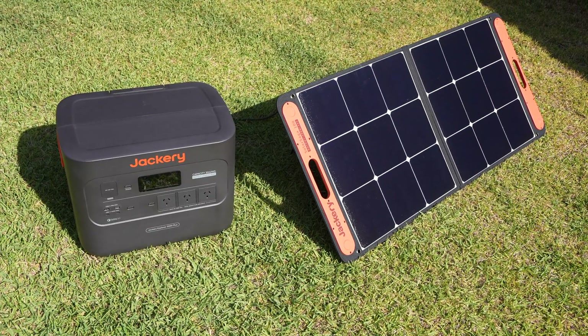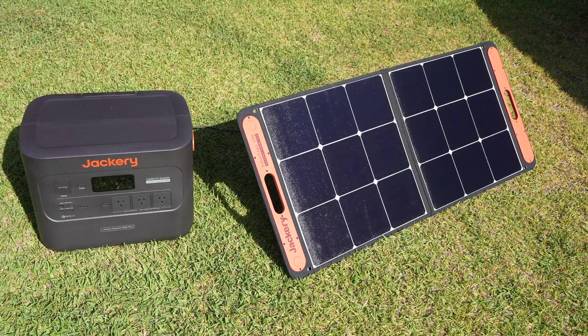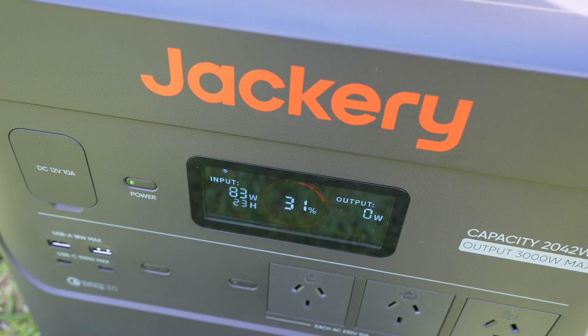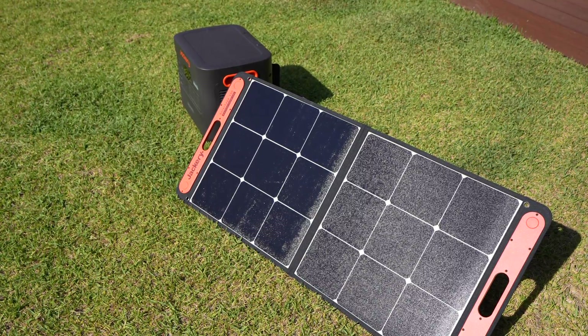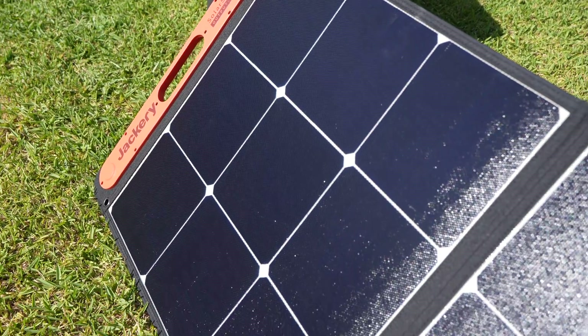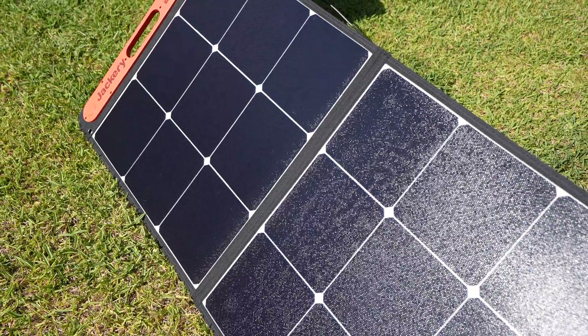I've got the panel hooked up to the Explorer 2000 Plus and it's now set up outside in full sun to charge. The output from the solar panel will be very dependent on the intensity of the sun and how well the panel is facing it. To get the maximum power out of it you need to have it set up directly facing the sun at midday. We get long sunny days in summer so it shouldn't be too difficult to top up the energy used overnight on camping trips.